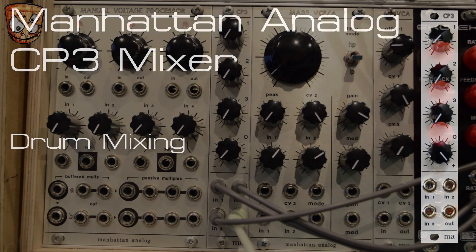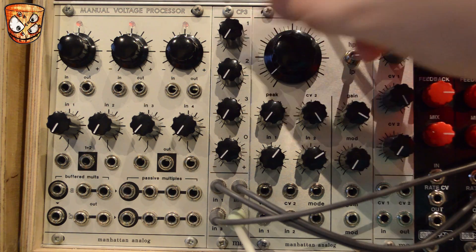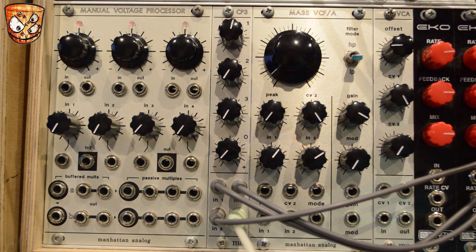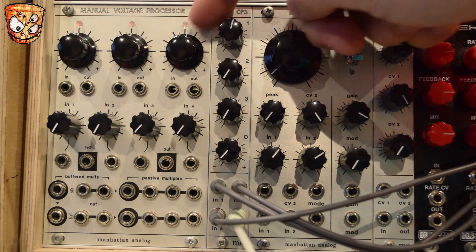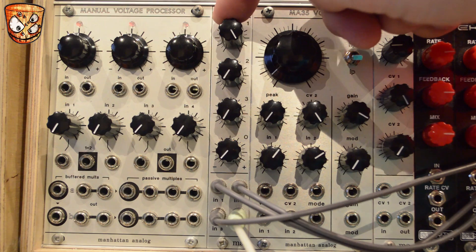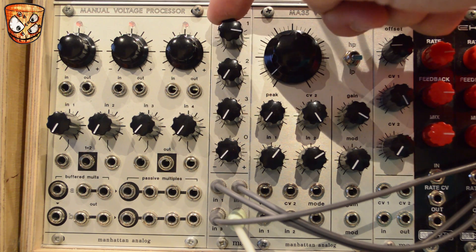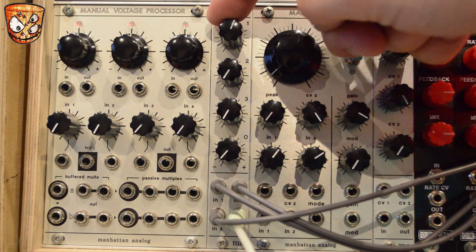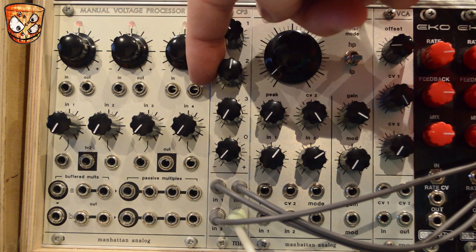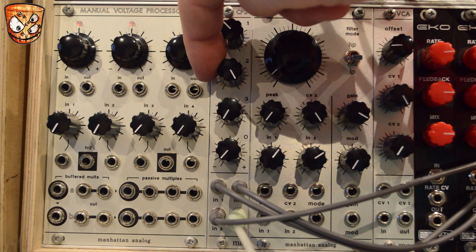Here's some drum mixing through the CP3 mixer with basic Roland TR drum series style sounds. Here's the kick on channel 1 — it's clean until around 1 o'clock and then we gradually drive and distort the sound. Just before the heavier distortion there's loads of extra warmth and thickness. Here's the snare on channel 2, made up of a tone and white noise like a classic TR snare, and you can hear the drive affect that tone as well.